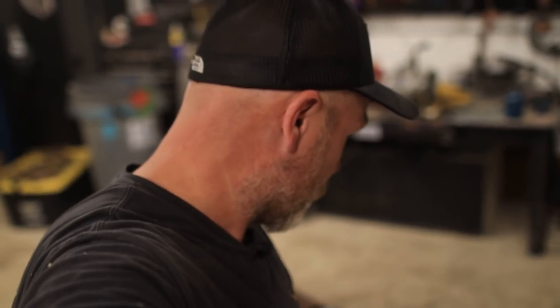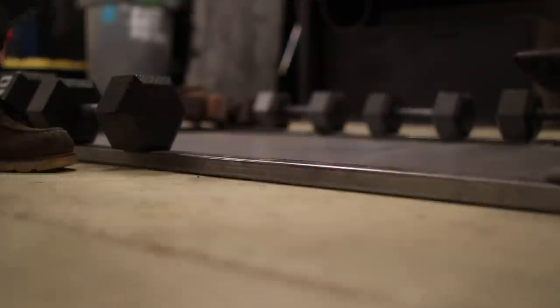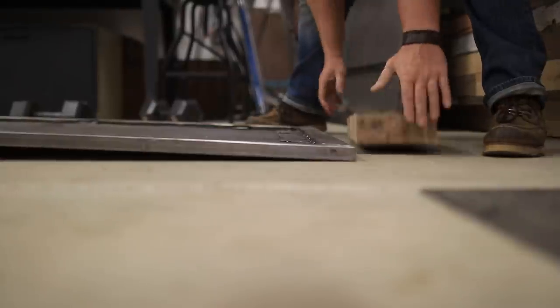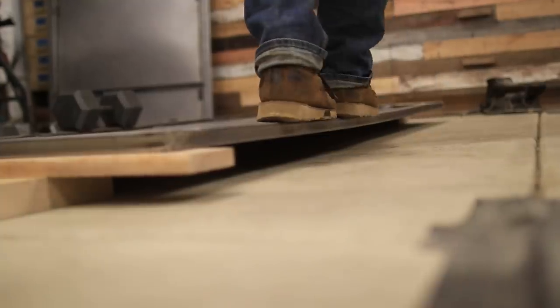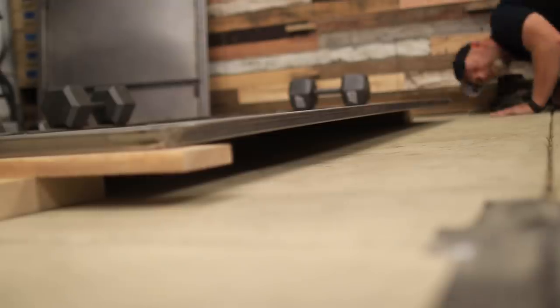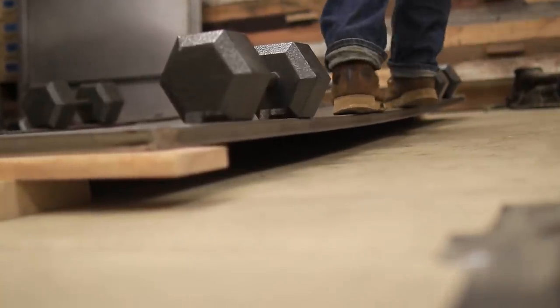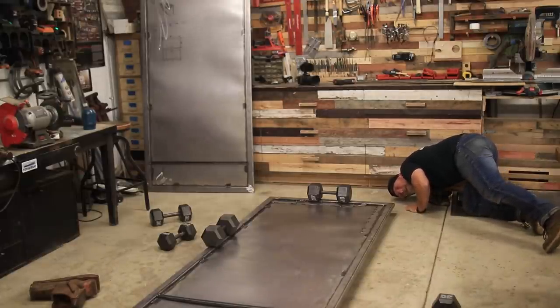I don't know if this is going to work, but I tried watching the metal straighten itself out. Obviously that process did not work, but that doesn't mean it's an absolute failure — I learned that it doesn't work. So we're going to try something else, something more aggressive and not as scientific. I cannot believe that just worked!